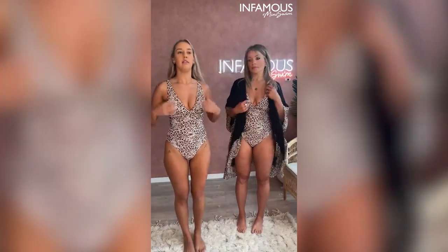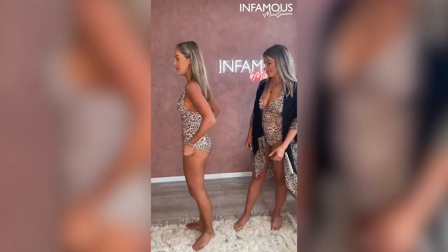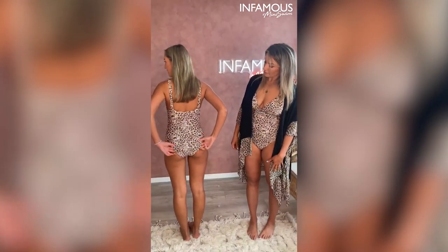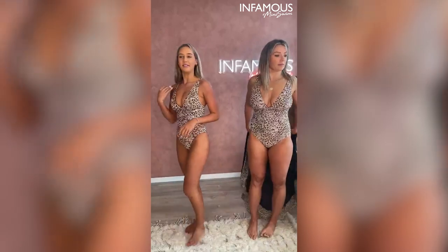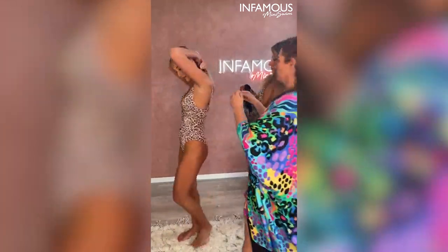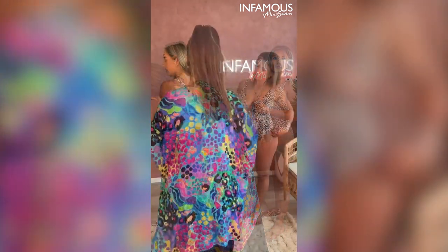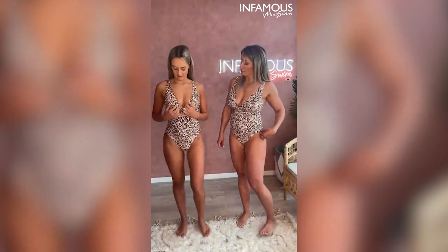Just show you how you can pull it down at the bum as well, just for people that want a bit more coverage. Beautiful. And this also has the straps at the back that can cross over — do you mind if I just cross them? Someone's just asked what style name is this — this is called the Gwen. So that's just showing how you can cross it over at the back.